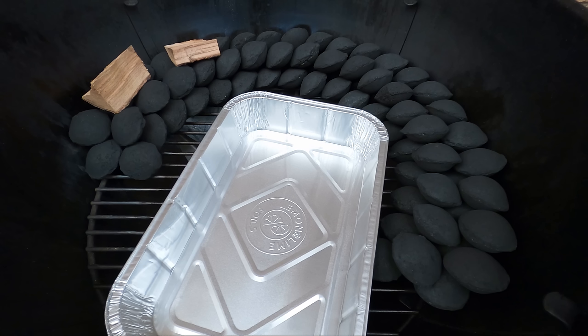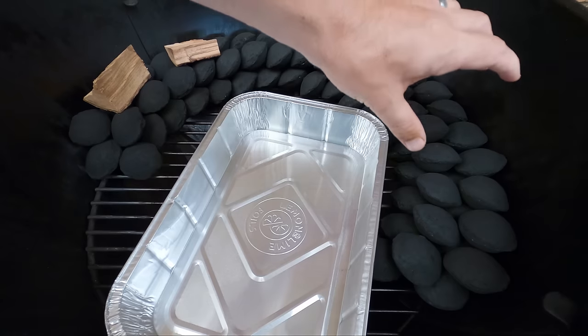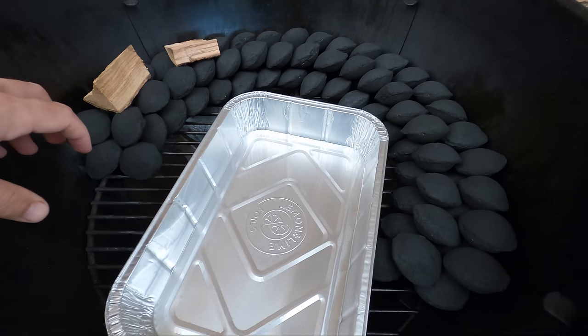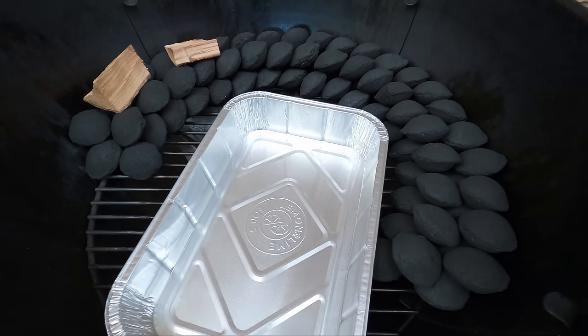Our meat's sorted; we'll put it aside for about 10 to 15 minutes while we set up the Weber. Today we're gonna be using the snake method. For those who haven't seen it before, we'll run through it quickly — if you want a more in-depth video I'll link one in the description. Basically we've created a 2x2 stack of briquettes; if you're using larger briquettes you might get away with a 2x1.